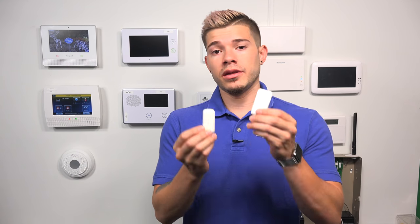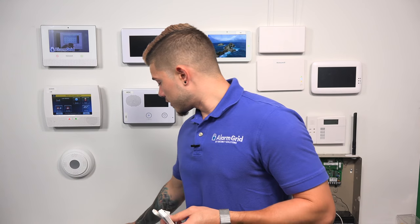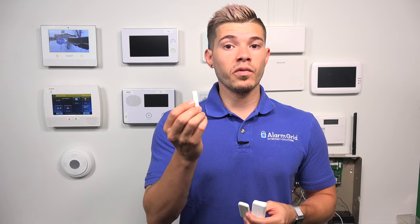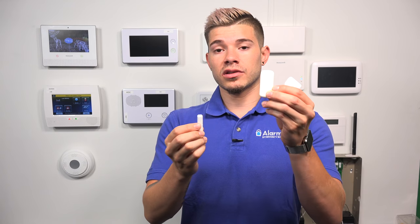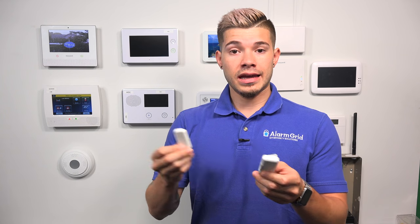Now, both of these — this is the 5800 Mini, this is the 6 Mini CT — are Honeywell sensors. They act just as any other door/window sensor would act. You place the sensor on the frame of the house, whether it's the door frame or window frame, and then you grab the magnet and place it on the actual moving or swinging part. Whenever the door swings away, it causes a fault — that's the signal the sensor sends to the system, letting it know the internal reed switch no longer has a magnet connected to it.